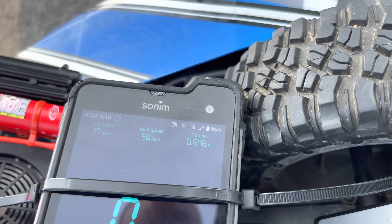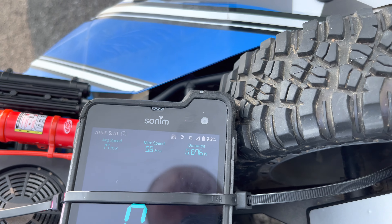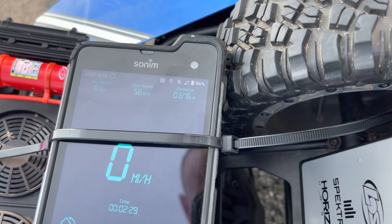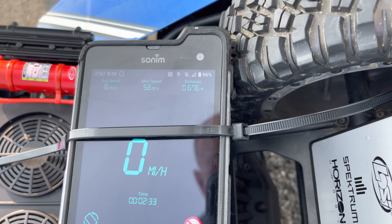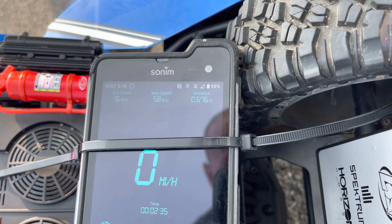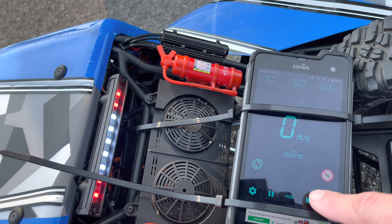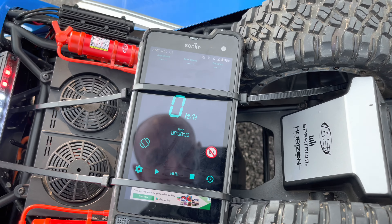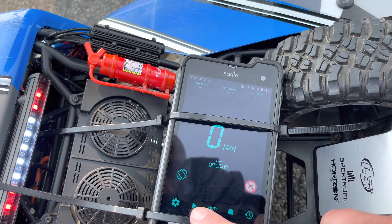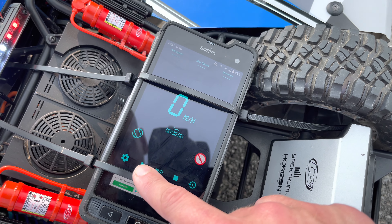Wow, I can see it — can you see it? 58 miles an hour! I believe it's been a while since I actually looked at the box — I think it said 50 plus. 58 is a pretty darn good result. We've got our average speed there just in case. So I'm going to stop it, save that one, and then restart it and try to replicate it.